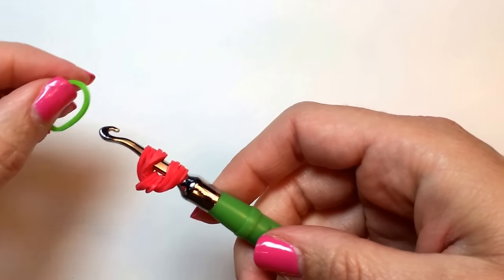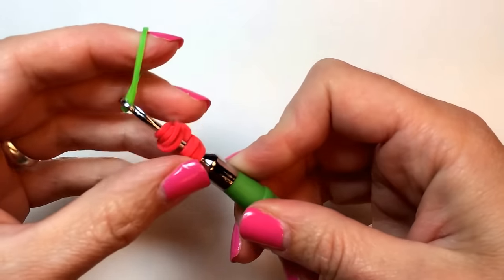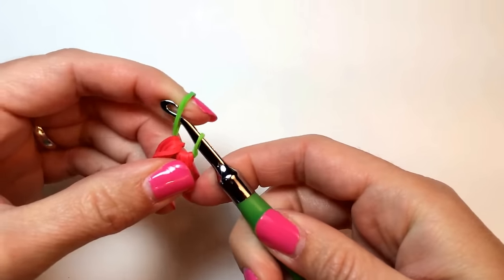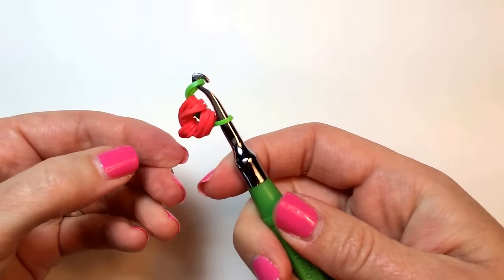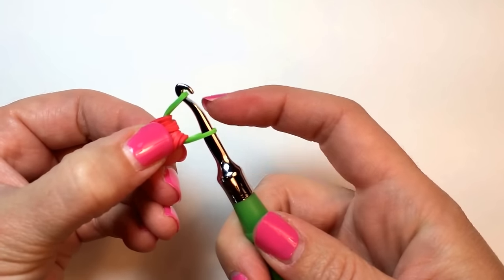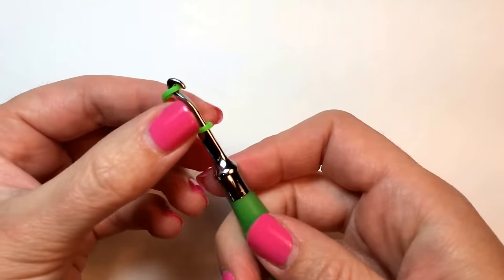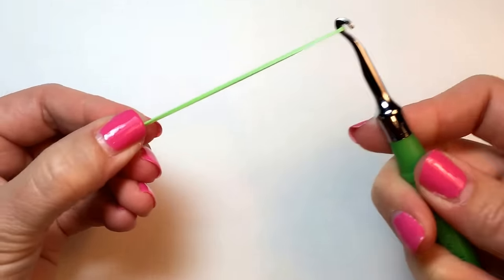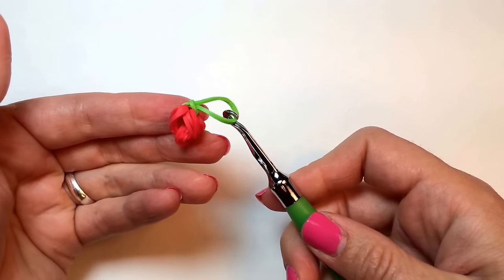Then take your single green band, pull it through, and we're going to create a slip knot by pulling this side of the band through the center of that side. That's how you make one cherry.